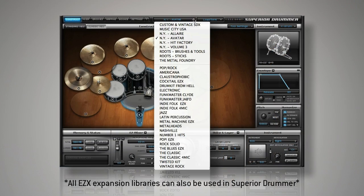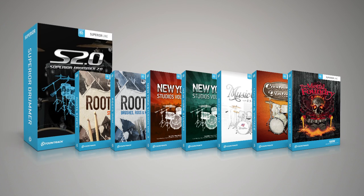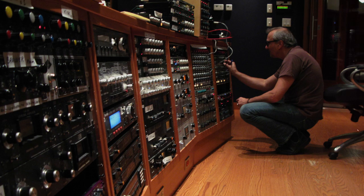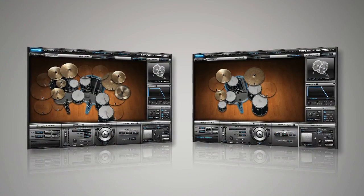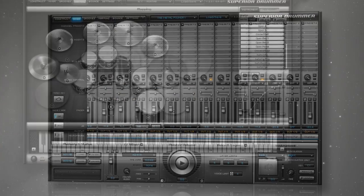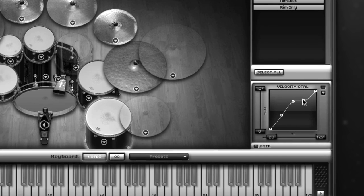With expansion libraries available in all major genres and styles, the possibilities with Superior Drummer are truly endless. The available SDX expansions were recorded in the best studios around the world, including New York Allaire Studios, Blackbird Studios Nashville, and 2kHz Studio in London. They each feature their own unique collection of drums, mixer channels, and sound. And of course, all of the tips and configurations for use with e-drums can be used with any of TuneTrack's expansions.